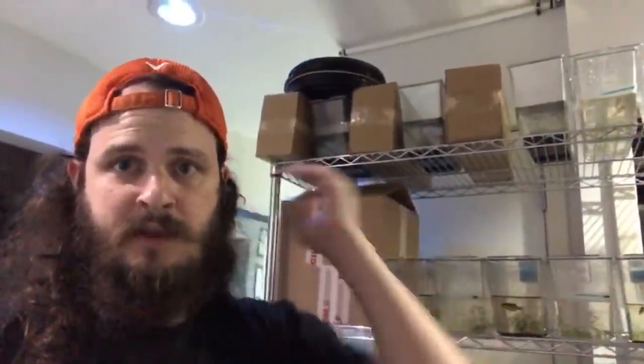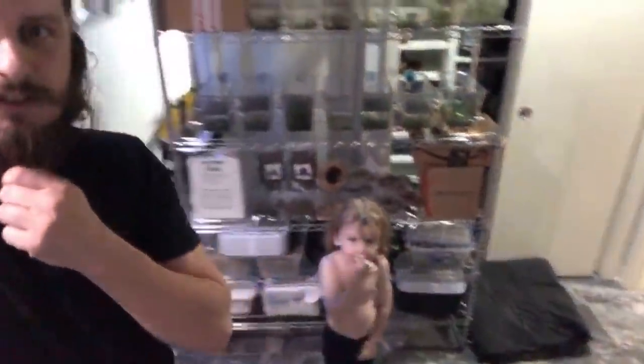Thank you so much for the huge super chat and for the support of this video — that is awesome, thank you so much. Throwing down a $20 super chat! I think that should do it for this old tank — I'm going to try to bring that series back.